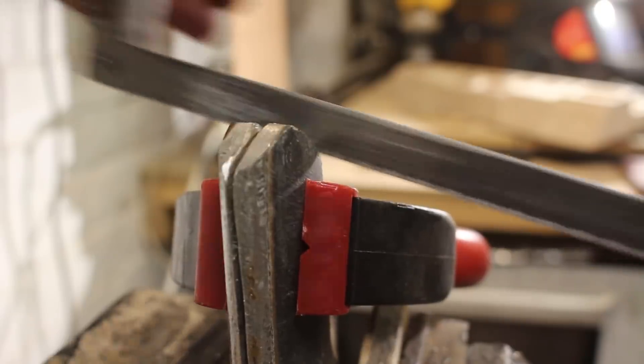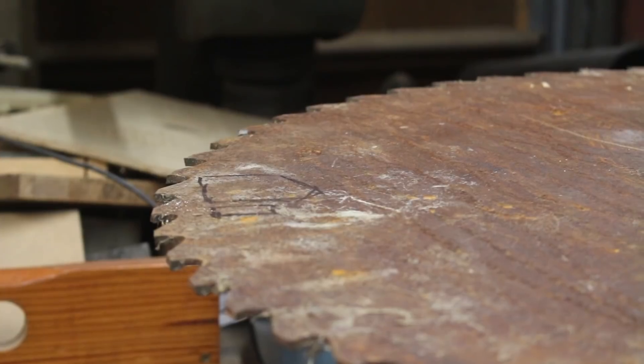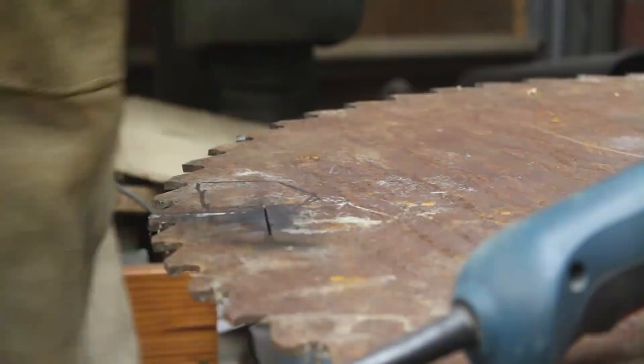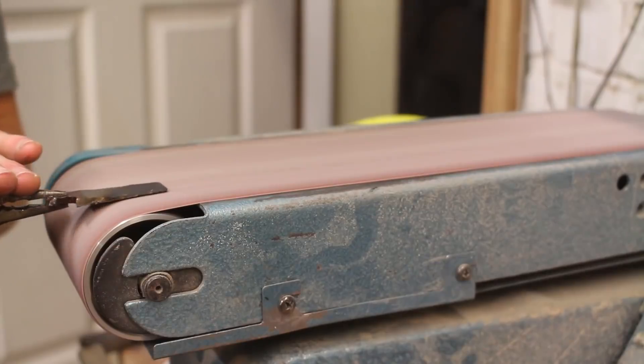I also made a shorter slot perpendicular to the previous slot, which is going to expand the axe handle in the opposite direction and help lock it in place even more. I'm going to make the wedges out of some hardened steel so that as I hammer them in place they won't deform much and should stay in the same shape. I ground the metal down into a wedge shape and made it thinner so that it would fit in the slots.